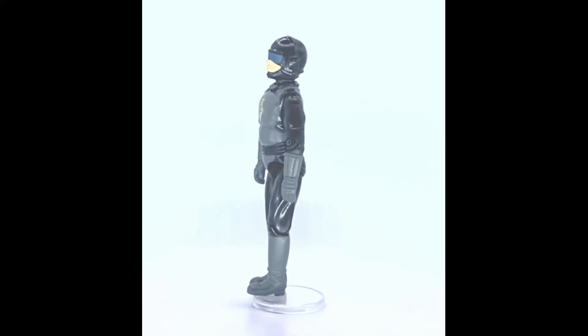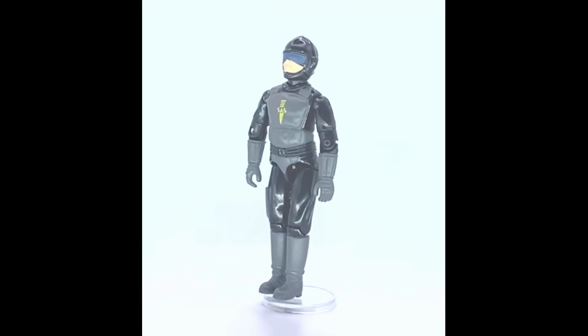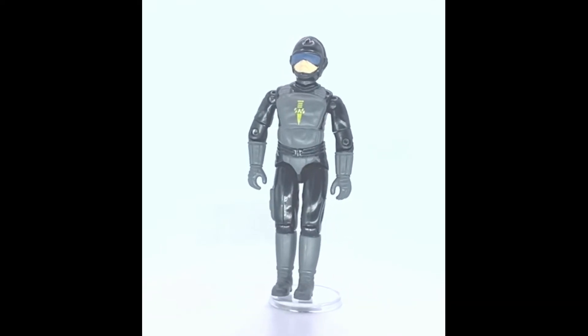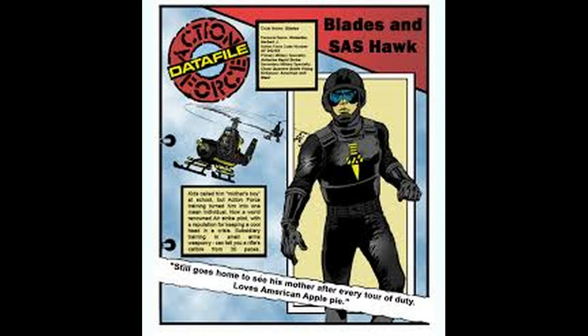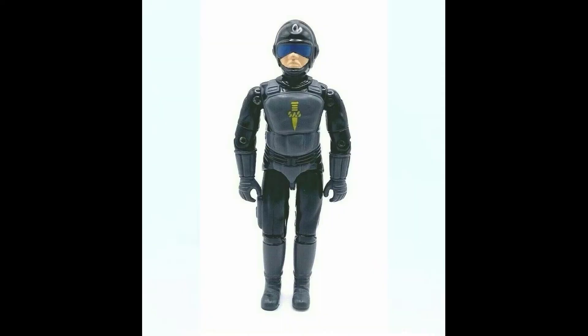He didn't come with any accessories originally. He was later released as a US convention exclusive and had the same accessories as Tripwire. He had data file information on the instruction sheet — his code name was Blades, his personal name was Herbert J. Rottweiler, and his Action Force number was AF 342153.